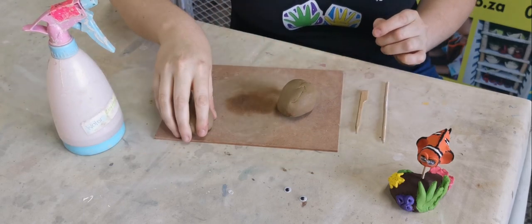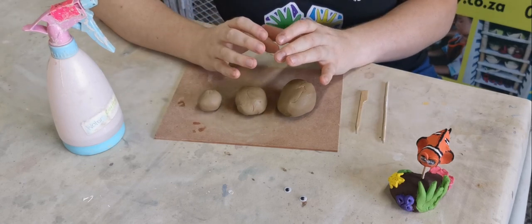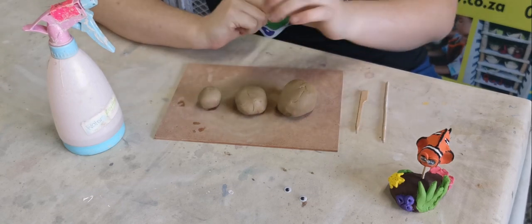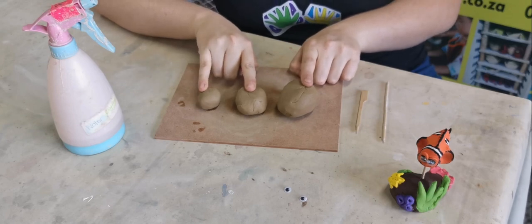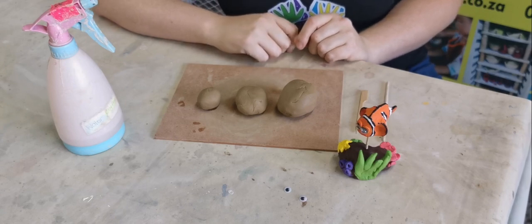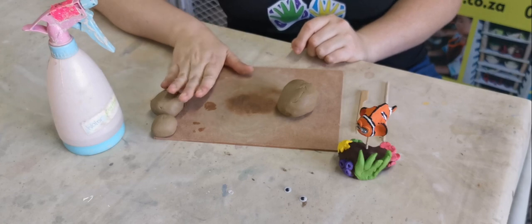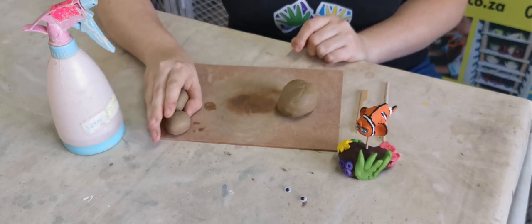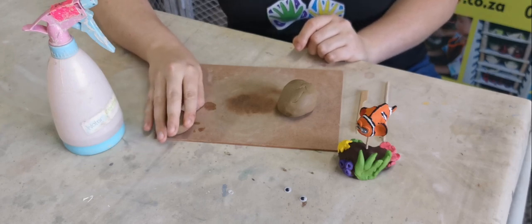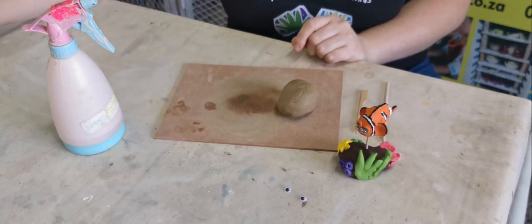So I already divided my clay into three pieces. You're going to start off with one big bowl of clay and you're going to have a big piece, a middle piece, and a smaller piece. I'm going to use three pieces of clay for this cute little Nemo. So we're going to first start off by putting our two smaller pieces to the side. I would recommend that if you have already rolled it out, maybe just take a bit of plastic, wrap it in plastic or keep it in your bag so it keeps nice and moist so it doesn't dry out.